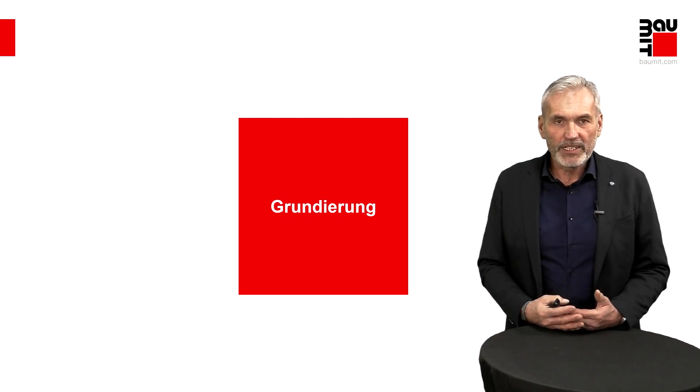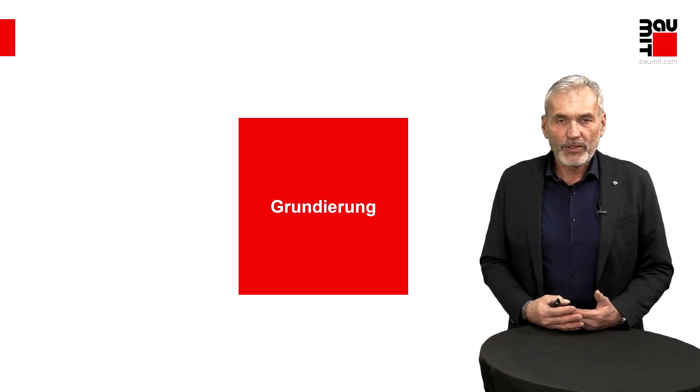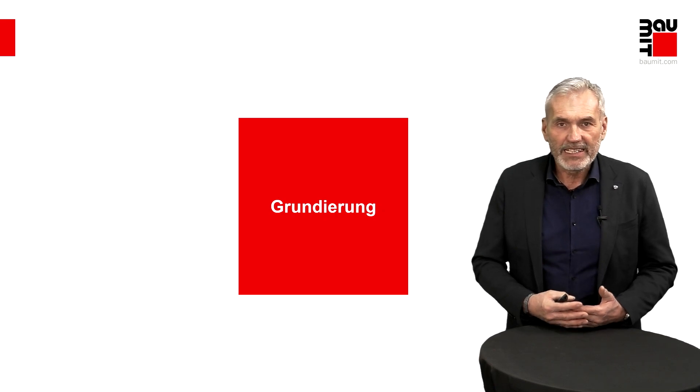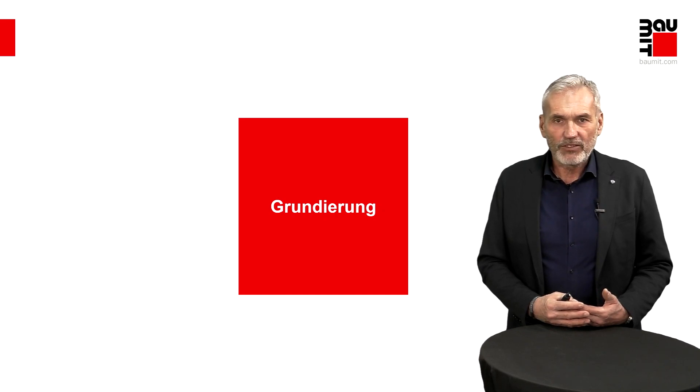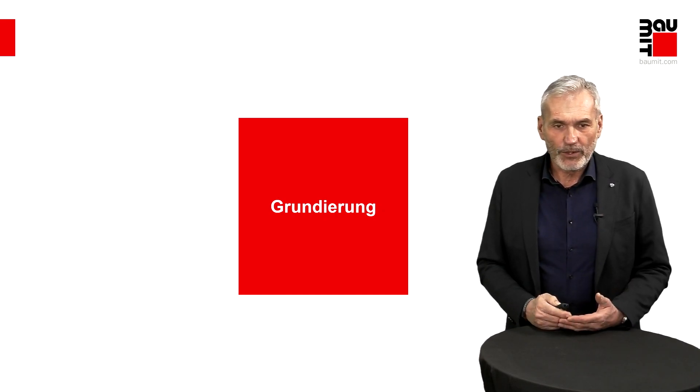Wenn der Untergrund nicht die Möglichkeit vorweist, dass eine gute Anhaftung für Spachtelmassen oder Farbanstriche vorliegen kann, hilft selbst das teuerste Produkt nichts, um ein genügend zufriedenes Ergebnis zu erreichen. Deswegen der Punkt Grundierung: Bitte immer besonders viel Augenmerk darauf legen – es ist einer der wichtigsten Punkte, um einen sehr guten Anstrichaufbau am Ende erzielen zu können.